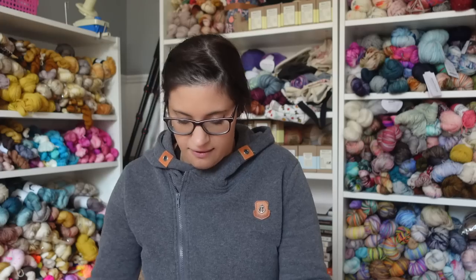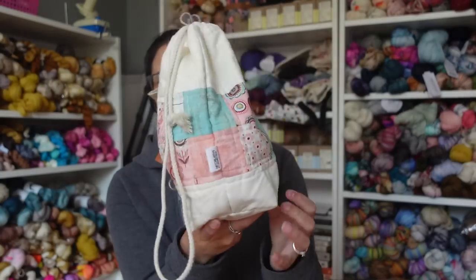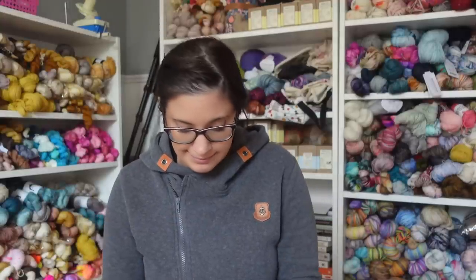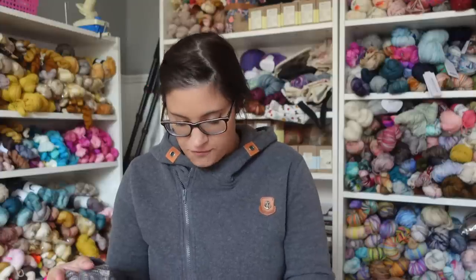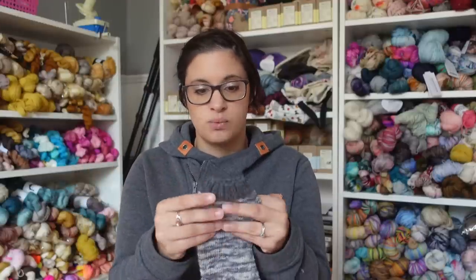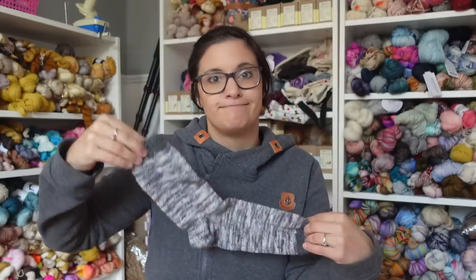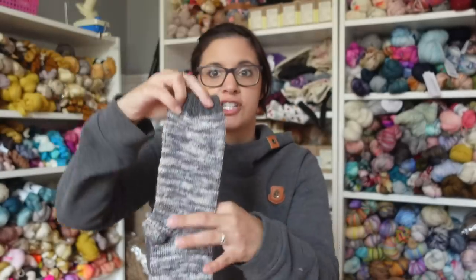The first bag is from Stephanie, the Creative Knitter — I adore her bags. This one is sad, really sad. It's a pair of socks for my husband. If you've watched my tutorials, this may seem familiar because this was the pair of socks I used for the magic loop tutorial with a top-down sock. The entire first sock is done.